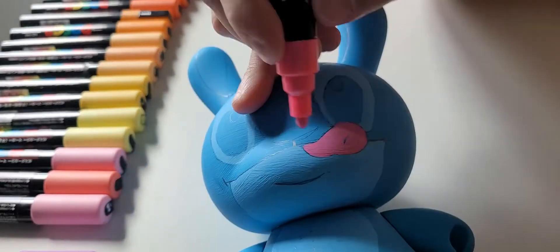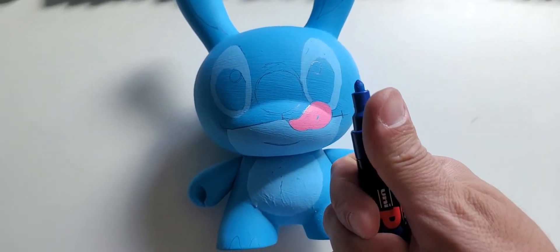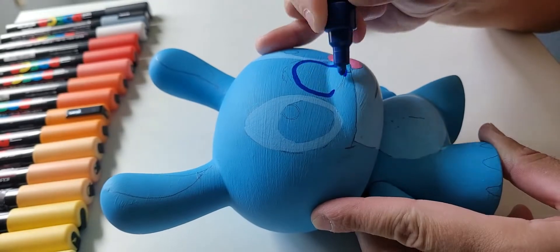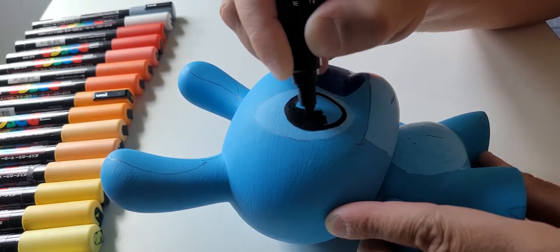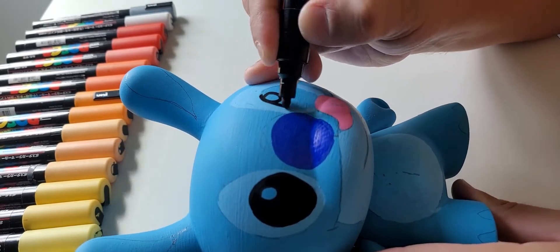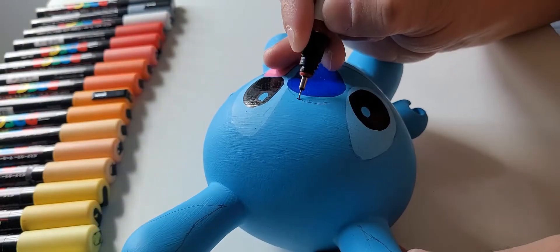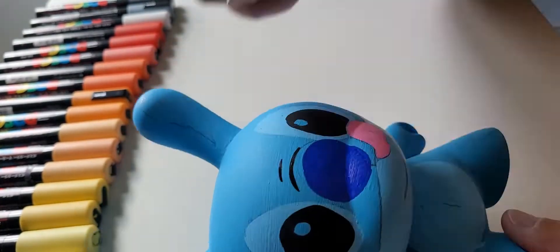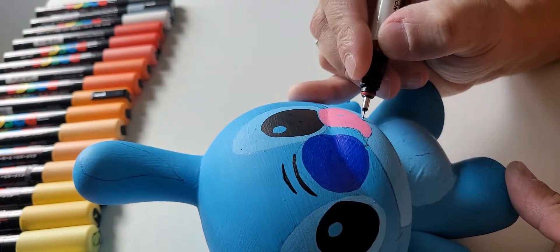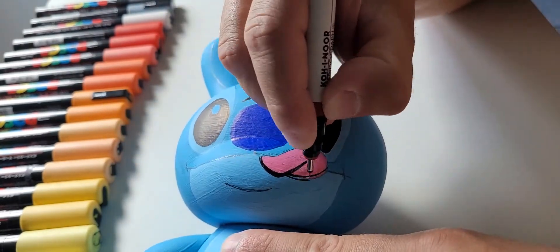Even though Stitch is not my own original art, this is character design — I'm drawing Stitch on here, and I don't think anybody's ever done a Stitch dunny, so this could be the first. Throughout the whole video I'm using Posca markers, and the base was done with spray paint matte finish so I can go over it with matte markers. I'm building up the layers, letting it dry, and coming back. It took me about two to two-and-a-half hours, but it was fairly easy since most of the base was blue and I was just doing the eyes, nose, lips, and body.